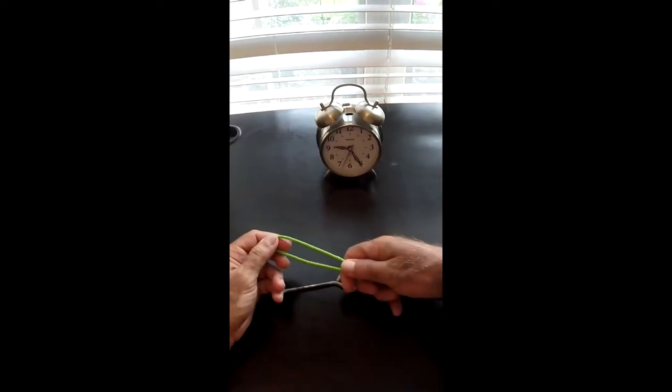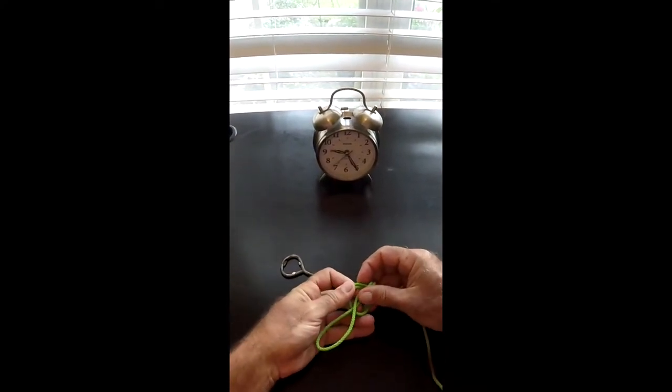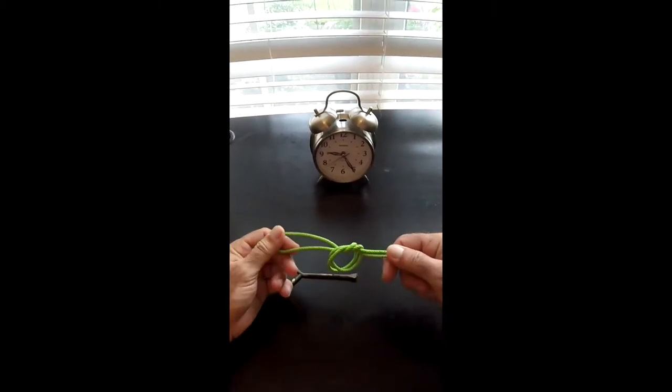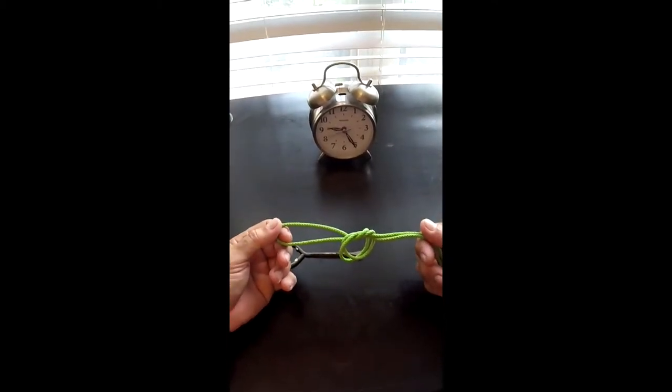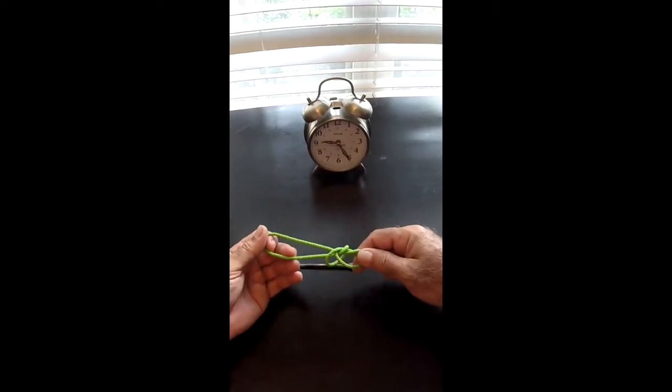So here's your main line. I'm going to show you how to do a nice little dropper loop. You take it like this, go through once, just make the circle — looks like that. I would do it twice if this were a real fishing line, but it's paracord and it's not going to cinch down.